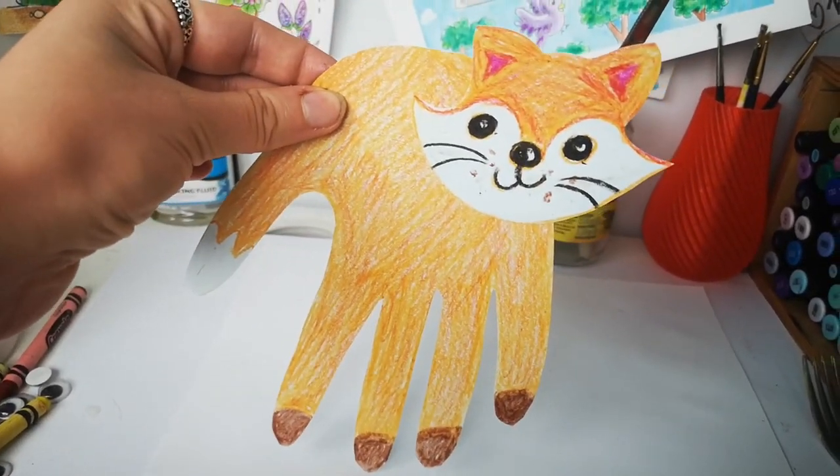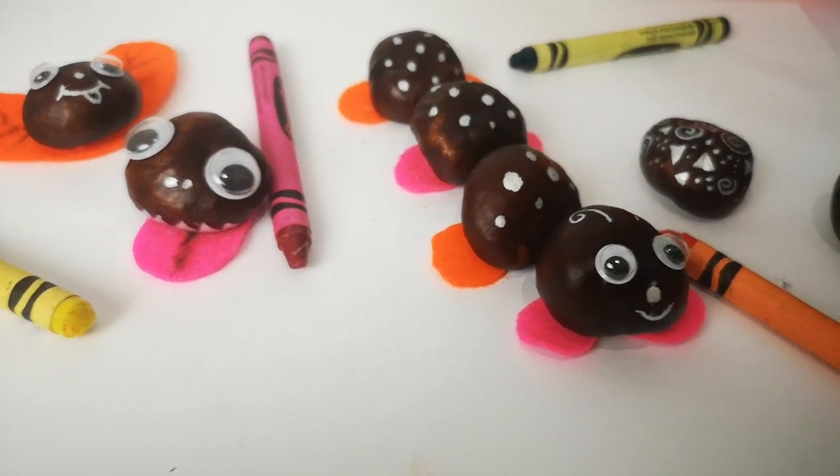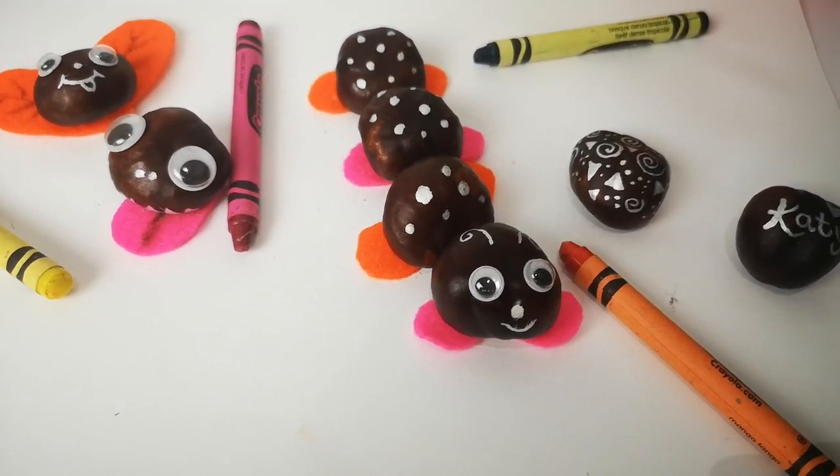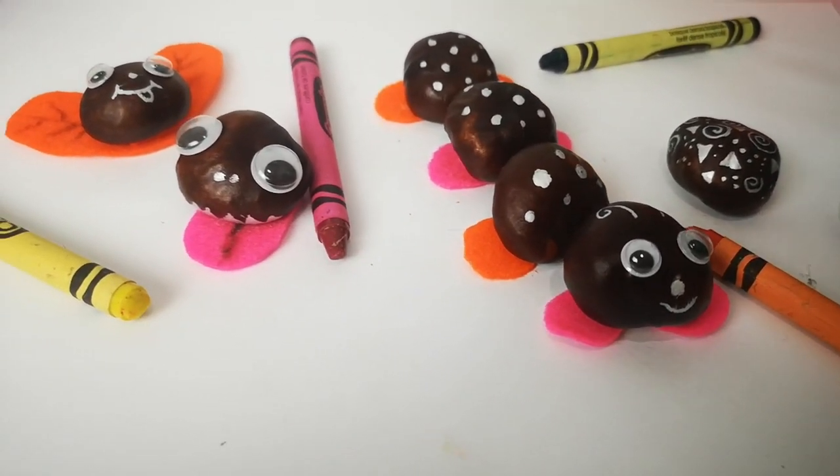I'm also going to show you how to make these little conker creatures, because there are a lot of conkers on the ground at the moment. We're going to be making a little caterpillar, decorating them and having lots of fun. So let's get straight into the video.